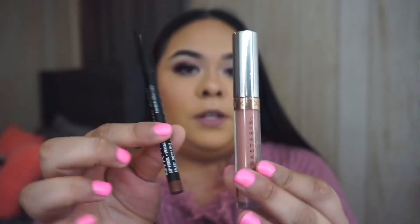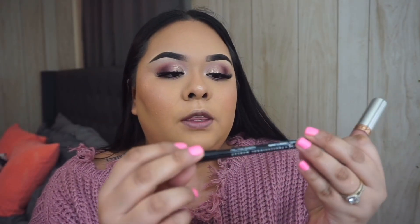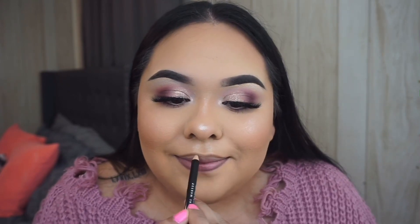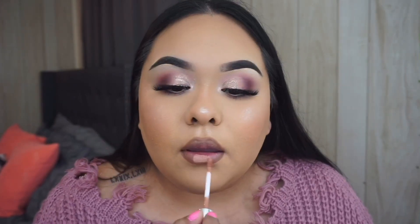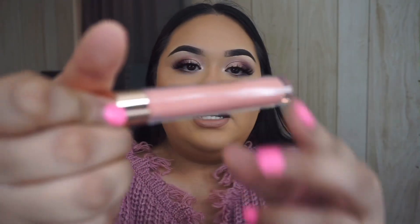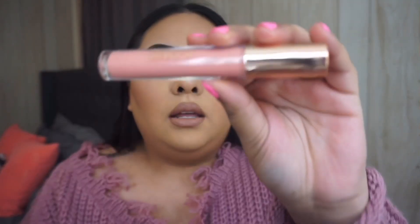For lips I'm going to be using two products: the NYX Lip Pencil in Brown and the Anastasia Beverly Hills Stripped Liquid Lipstick. I think today I want to go with a lip gloss over it, so I'm going to apply the Iconic London Lip Plumping Gloss in Love Strike.